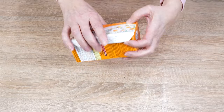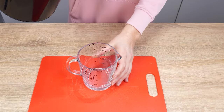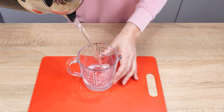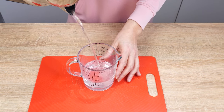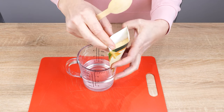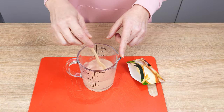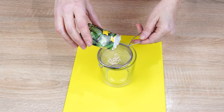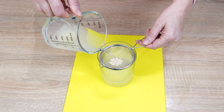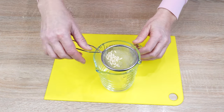Pour 250 milliliters of warm water into a container — the water shouldn't be hot. Add half a teaspoon of granulated garlic to it and stir until the garlic dissolves. Pour the seeds onto a sieve and pour the garlic water over them. The seeds on the sieve must be submerged in water. Garlic disinfects and protects the seeds from diseases — it's bactericidal.